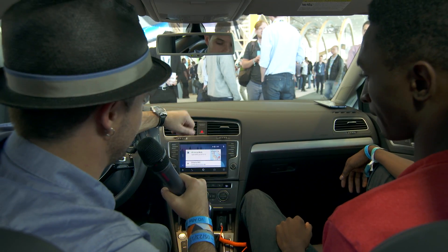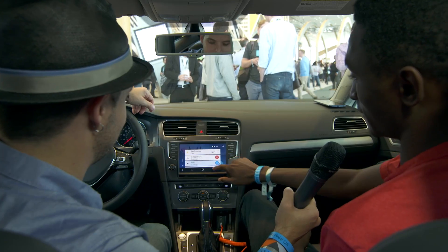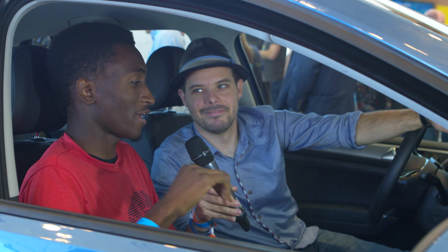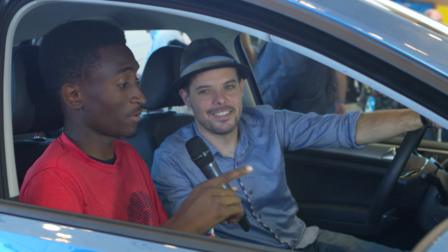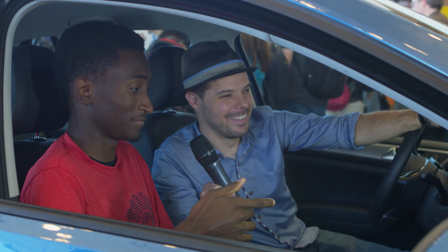So here we are at the home screen. You can see we get nav — we can head to the airport. We've got weather, recent calls. Looks like I also have a text from my mom. Here's the message: 'How's the conference?' Reply: 'It's going pretty well, but I'm a little bit busy. I'm driving an Android Auto car.' Here's the message. Wow, that is so cool.